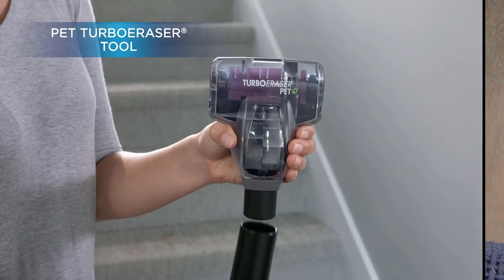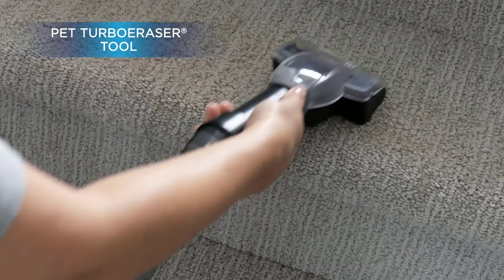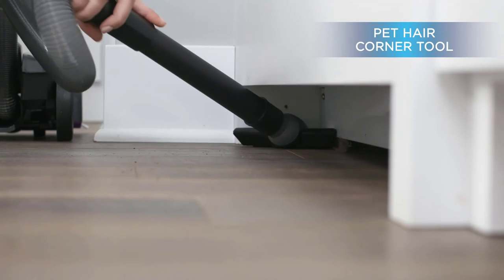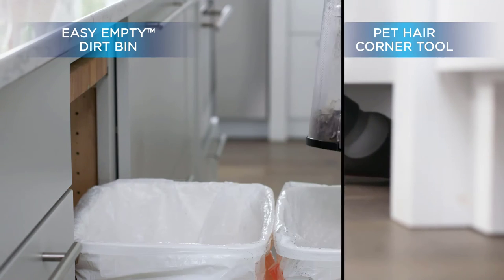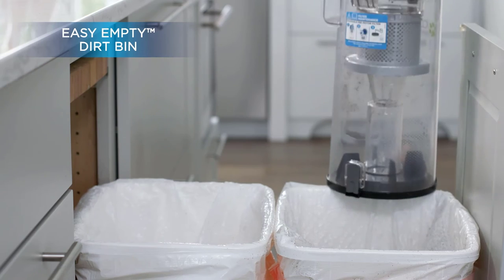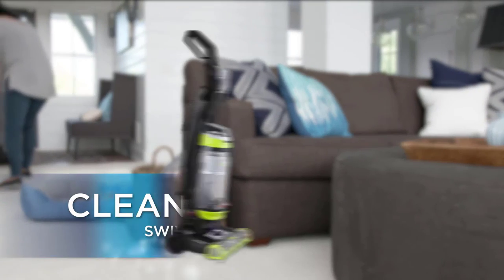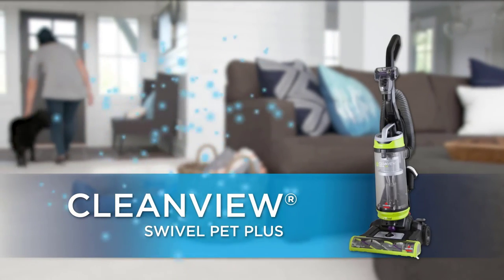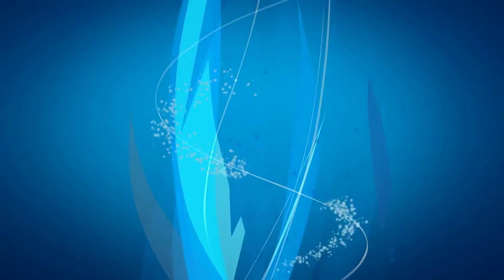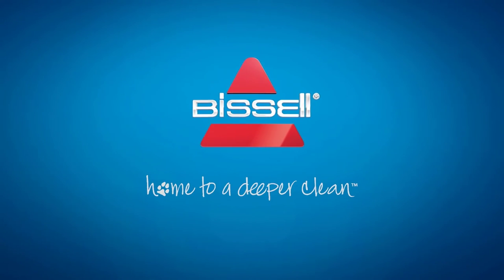We loved how much power it provides, taking away even the hardest-to-clean dirt, pet hair, and debris. However, so much suction comes at a cost — the brush that cleans dust from your carpet or floor can easily get stuck, and as a result the belt often comes off. We had to change it once during our test, and according to our research others faced this issue too.